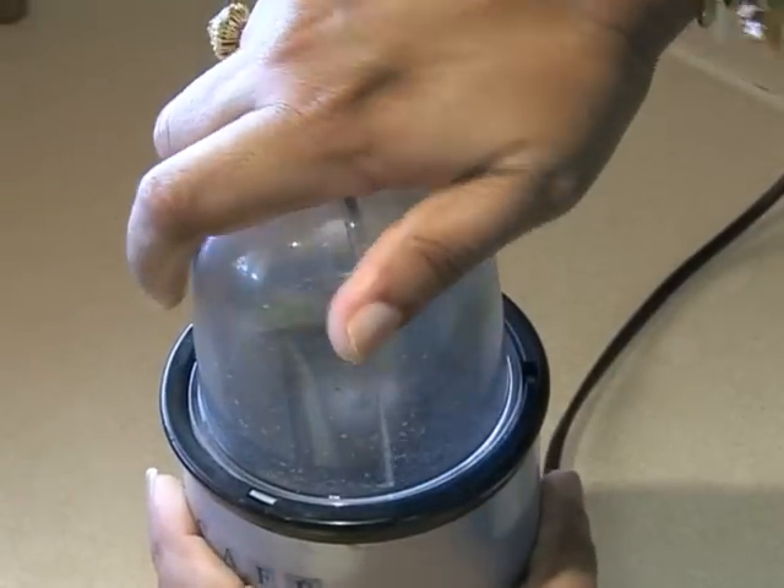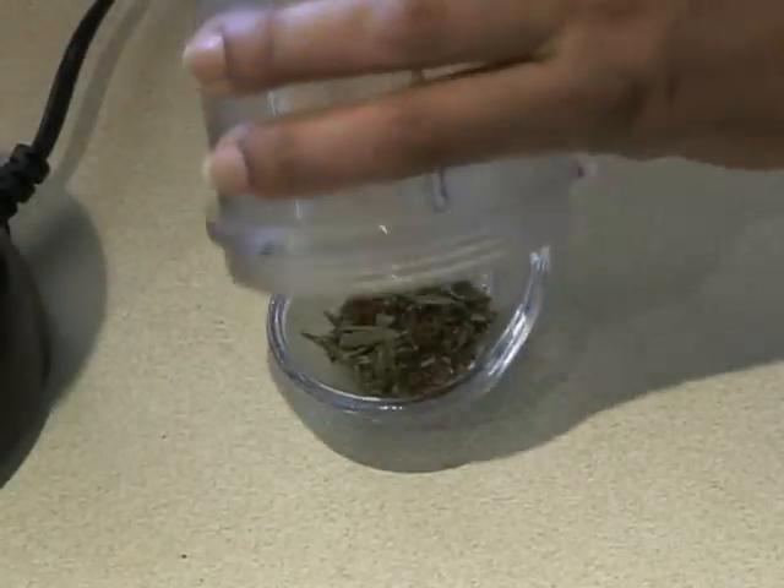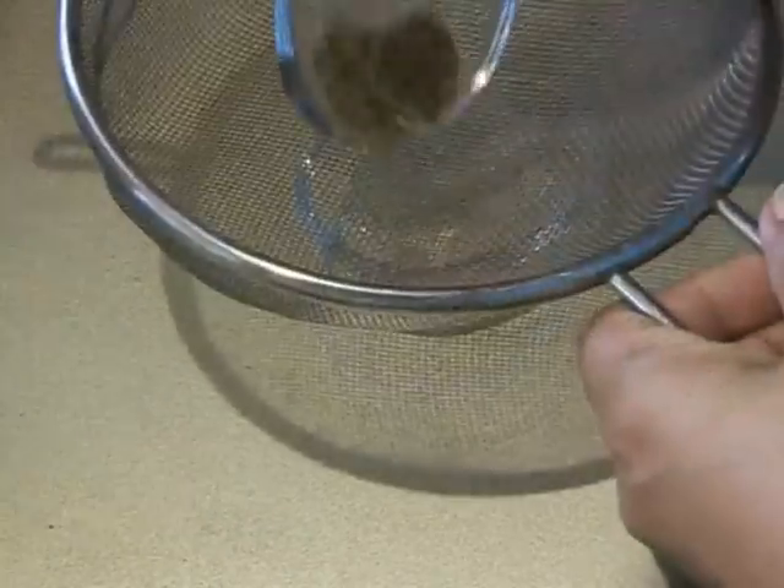The first step is to put the green cardamom and the nutmeg in the blender. After we have ground them, we will sift it.